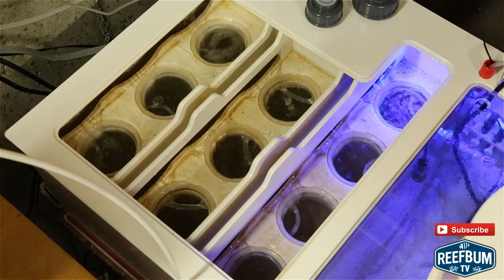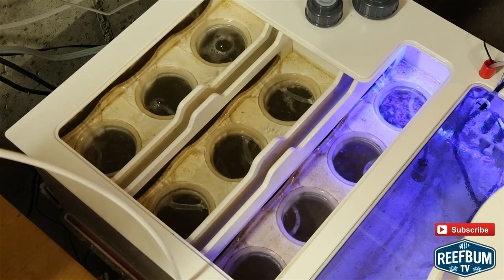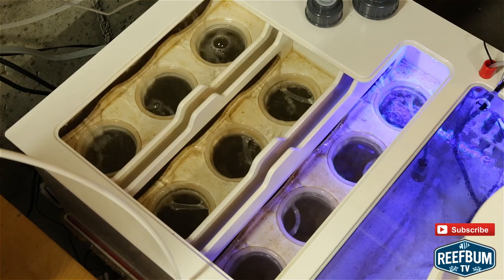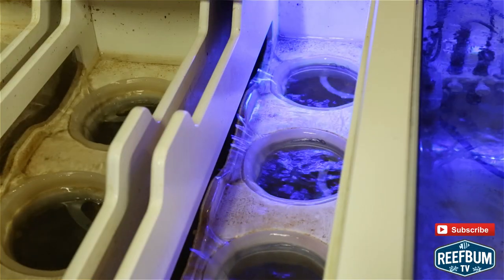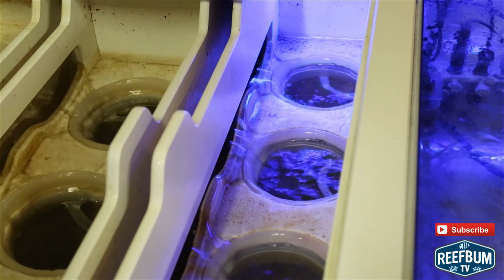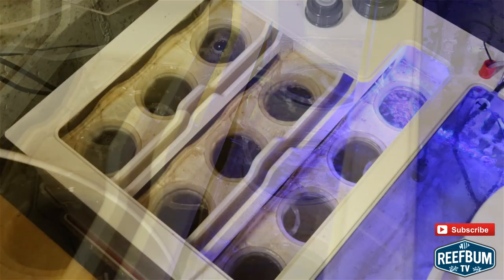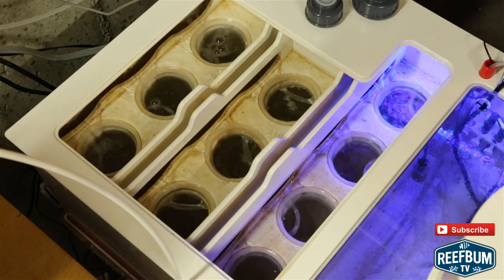In my earlier review I mentioned that the dividers between the filter socks are not removable, and that is probably the biggest downside I have seen over the past year, since it is hard to clean out all the detritus that can get trapped. Every couple of weeks I found it helpful to siphon out what I could reach within each of the three compartments, but it is tight in there so it is not optimal for cleaning.